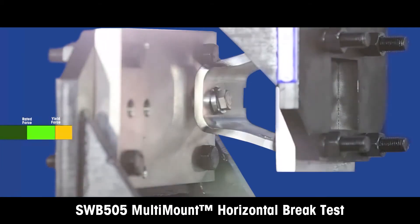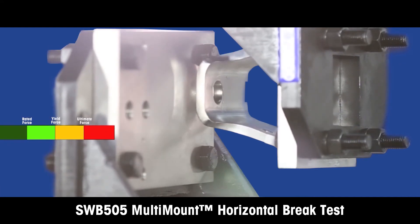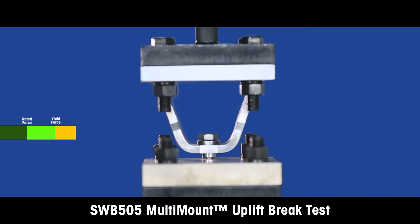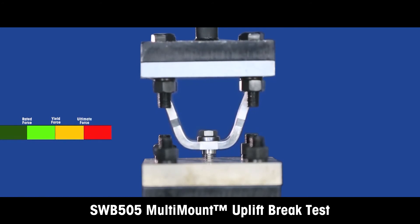The horizontal test is used to establish the maximum horizontal force that the weigh module should be subjected to in order to avoid extreme force or situations in all directions. The uplift test guarantees the maximum uplift forces you might face in an outdoor application with strong winds.